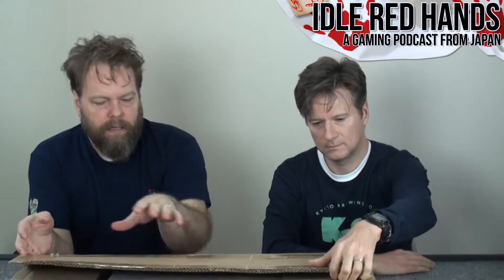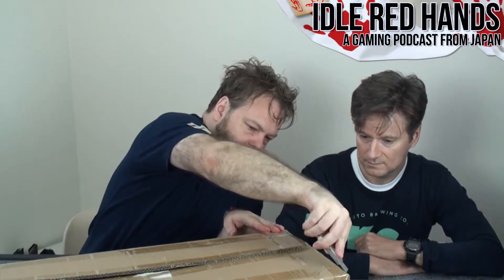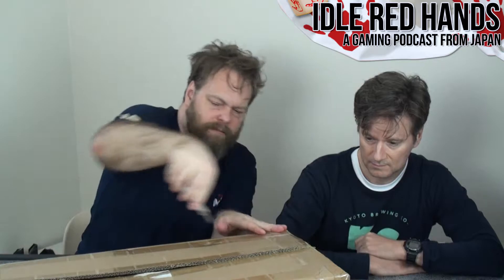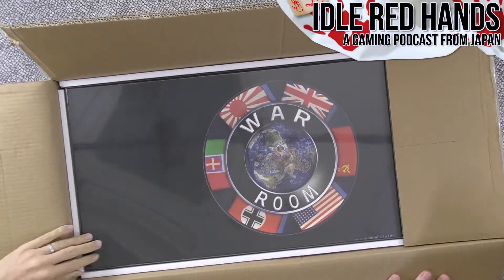What they did with the Kickstarter is not really expand the game into anything insane. The cardboard is really thick — because the game itself is so heavy, maybe 17 or 18 pounds.